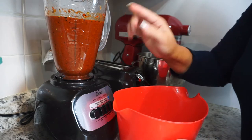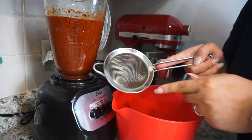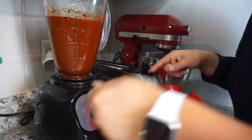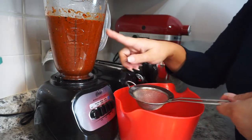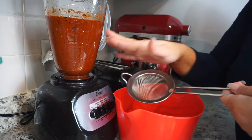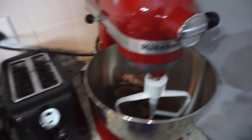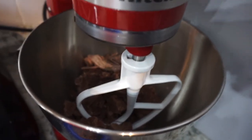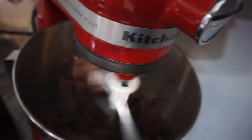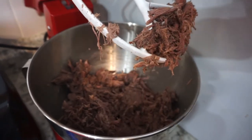I'm going to strain the blended sauce into a bowl using a strainer — it might take a little time but I want a nice smooth sauce because there are just some chunky bits. So here we have a smooth sauce, and here we have the meat which I'm just going to go ahead and shred up. There you have it — perfectly shredded meat.